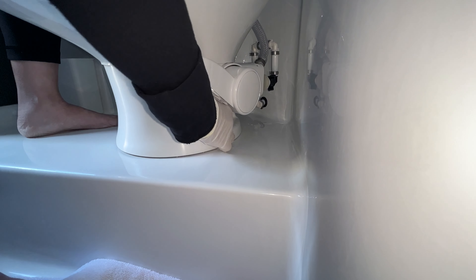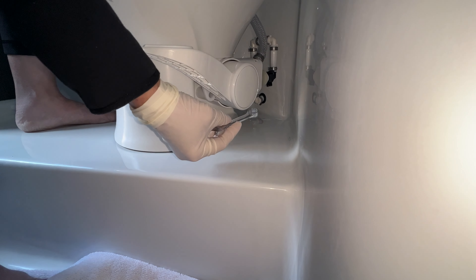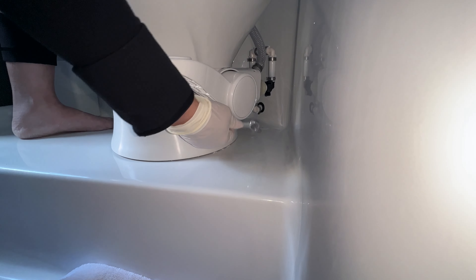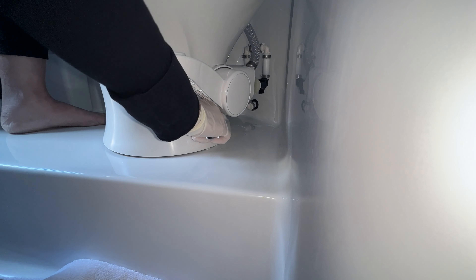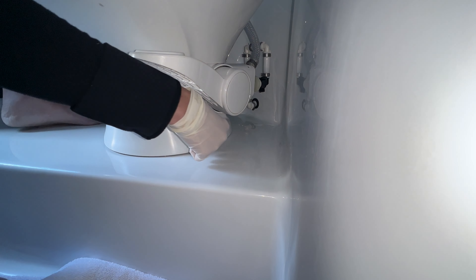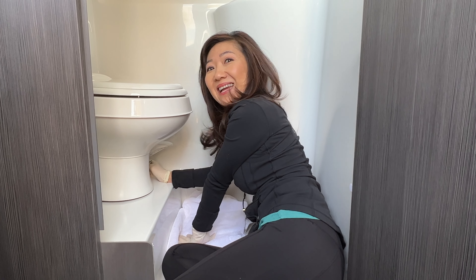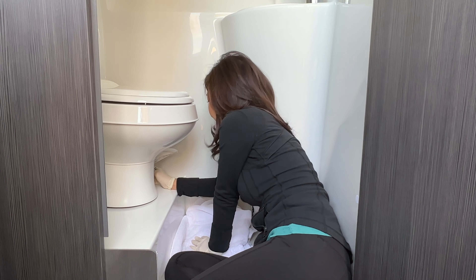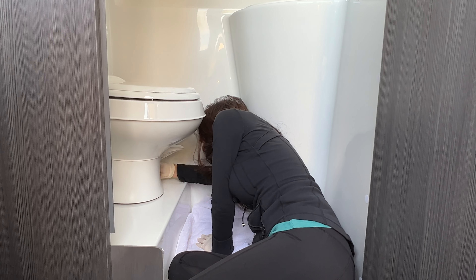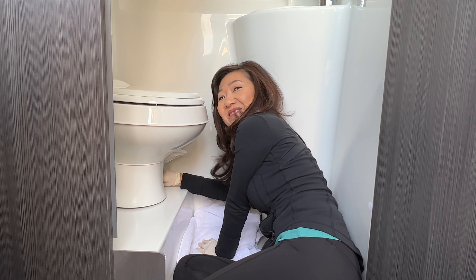Take off the screw on this side — first remove the cap. I'm going to use this small wrench since there's no room to put a ratchet in on this side. There's no room to see looking down the other way, so this angle is better to access the screw. Coming out!